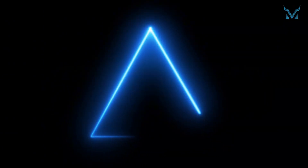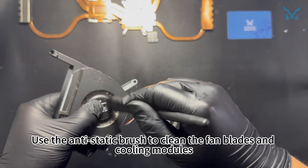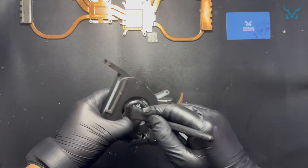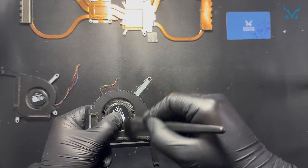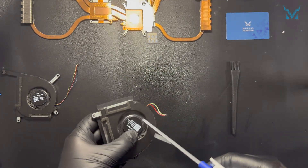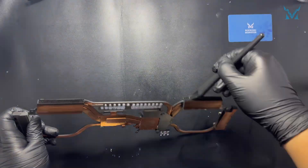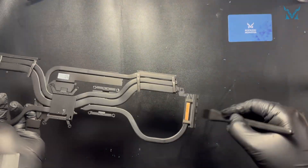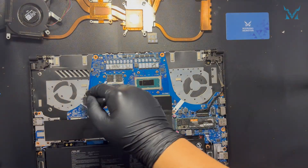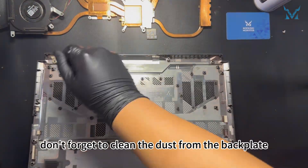Step 4: Clean the fan. We use an anti-static brush and compressed air for cleaning. Use the anti-static brush to clean the fan blades and cooling modules, then remove the fans. When using compressed air, keep a slight distance to avoid liquid spray. Compressed air helps clean the details, significantly improving dust removal efficiency. After finishing the cleaning, don't forget to clean the dust from the backplate.